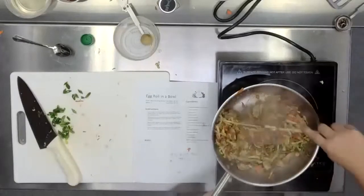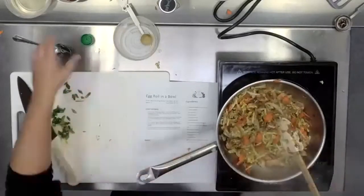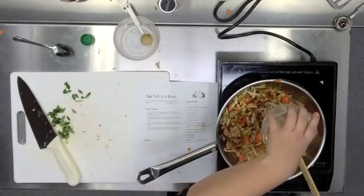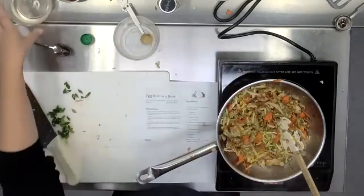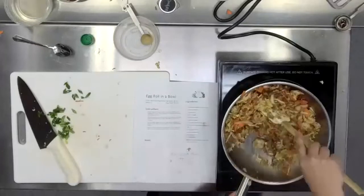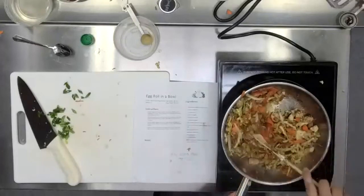You're just continuing to stir on medium heat until everything is wilted and mixed together well. You see how it's starting to look like the inside of an egg roll? Starting to smell like it a little bit too.